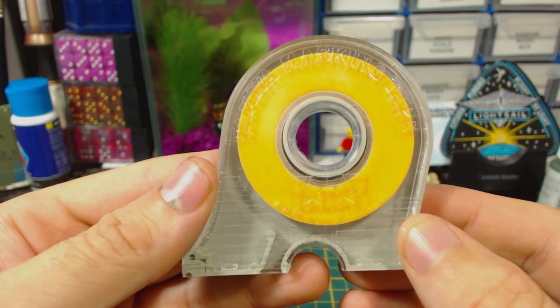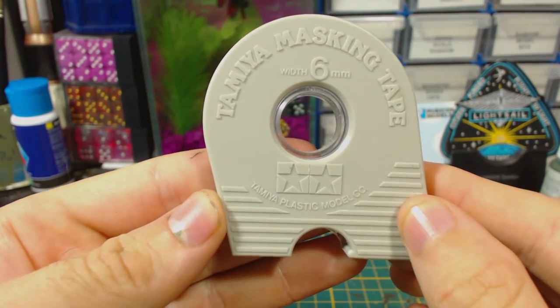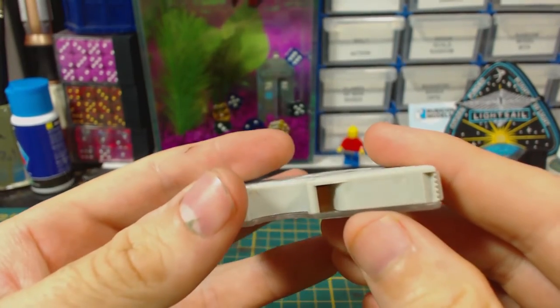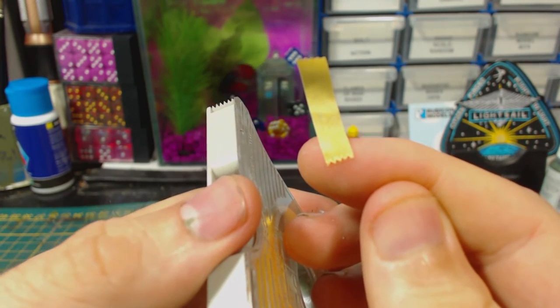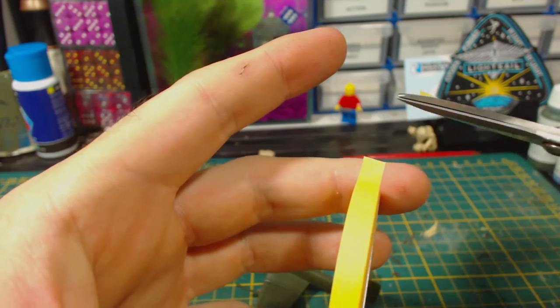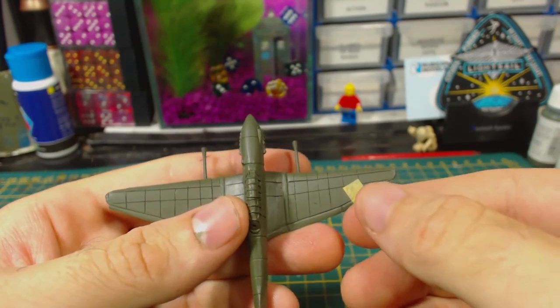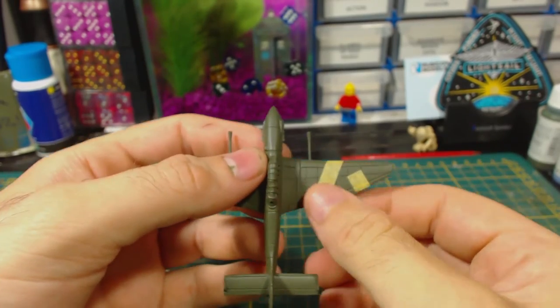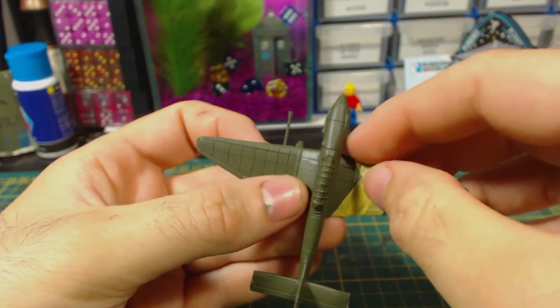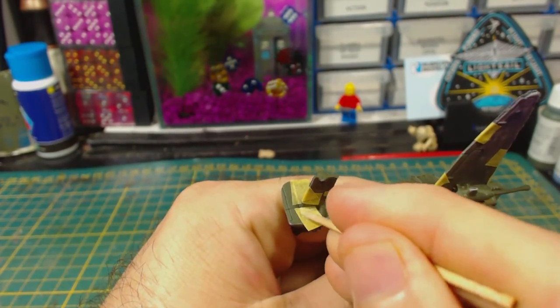Now to begin masking for the splinter camo pattern. To get nice straight edges we are going to use Tamiya masking tape — this is the 6mm width, though it does come in other sizes, all in these handy dispensers. The dispenser has a cutting thing like regular sticky tape dispensers, though it does leave the end all jagged, so I'll be removing it from the roll with scissors. The masking isn't hard to do, but it was a little bit time consuming — more so than simply spraying on a soft edge camo pattern anyway. All it really involves is placing the masking tape in areas you want to remain olive grey, pressing down good and proper so the paint won't bleed under it. You may find a toothpick useful for pressing the tape down into corners and gaps.